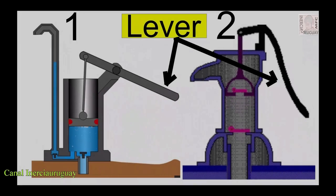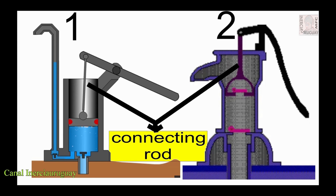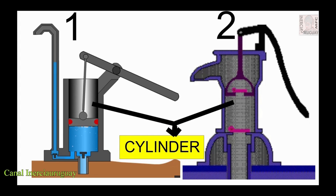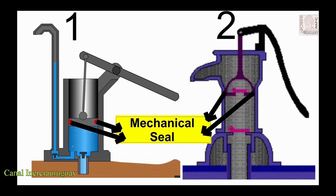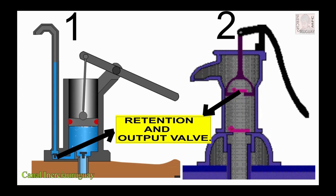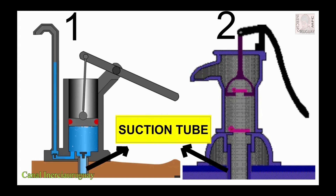Let's know your parts. Cylinder. Piston or plunger. Mechanical seal. Retention and output valve. Retention and input valve. Suction tube.